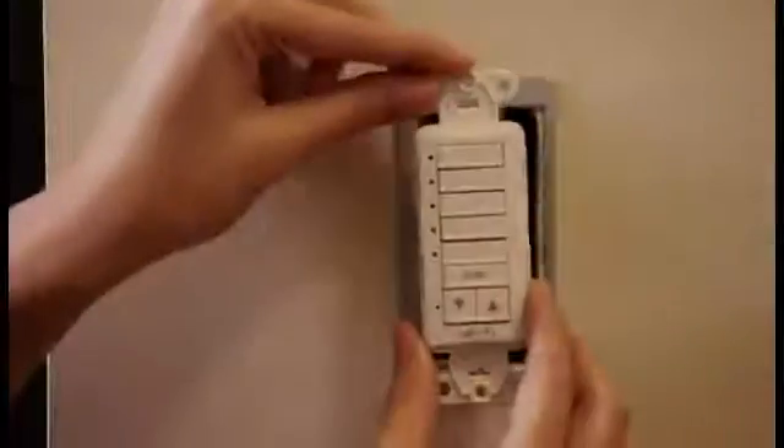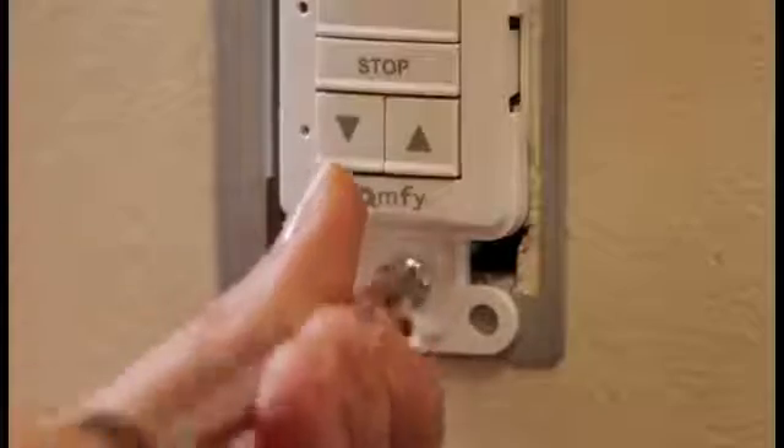Now we're ready to position the DecoFlex switch into the mounting bracket. Start by aligning the screw holes, then secure the switch to the mounting bracket with the included screws. Finally, attach the included wall plate with screws to complete the installation.